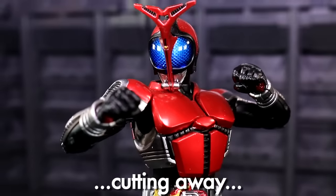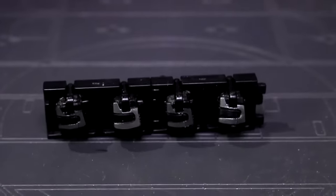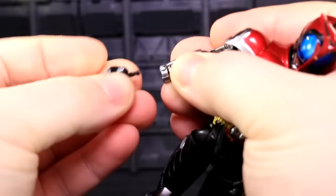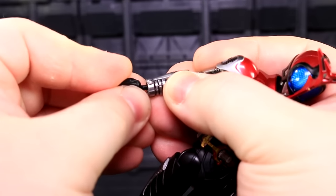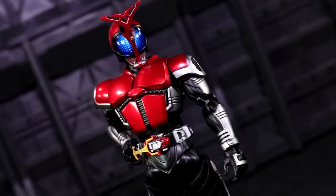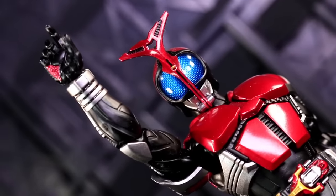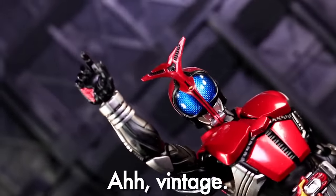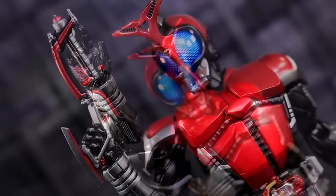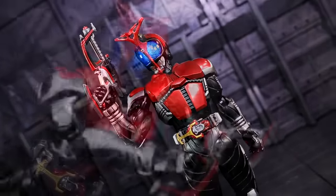Kabuto has fists for punching the deserving and the foolish, as well as a figma-style hand rack — weird, not bad, not unwanted, but weird. Each hand includes its own wrist joint that pegs into the forearms rather than socketing onto stationary wrist pegs. There's also a pair of relaxed hands that honestly feel more like Tendo Soji's default option. Speaking of Tendo Soji, there is of course a sole right hand pointing its index finger a little more pronouncedly, because Tendo Soji does what Tendo Soji does.